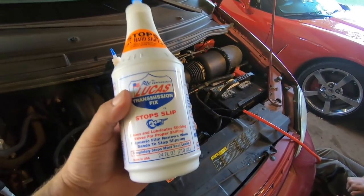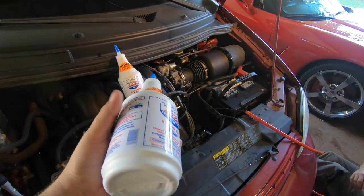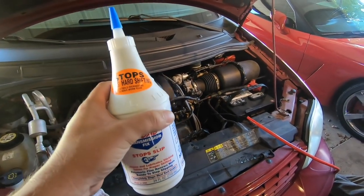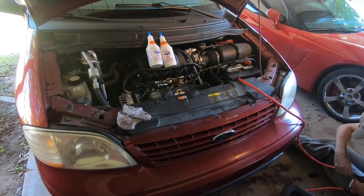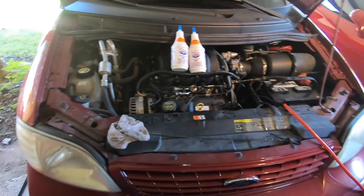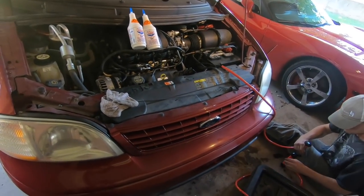Lucas transmission fix is great for stopping shutters. I've used this in a lot of cars without doing a complete fluid flush - just get enough out to put this in. If you've got a slight shutter or even some slight slippage, Lucas is great. You can put more than a couple of quarts in if you want to, but I would never go more than two quarts. So we're going to put some fluid in and see if that shutter is gone, and hopefully we can get this out to the lot.